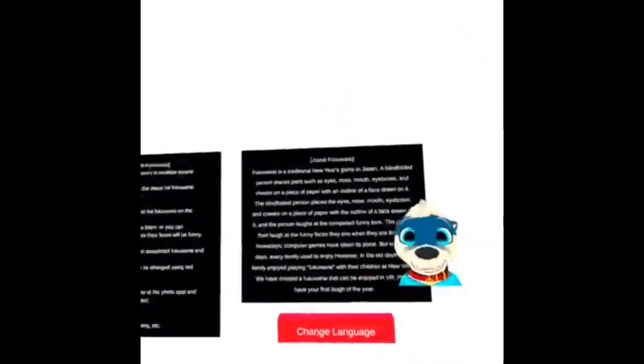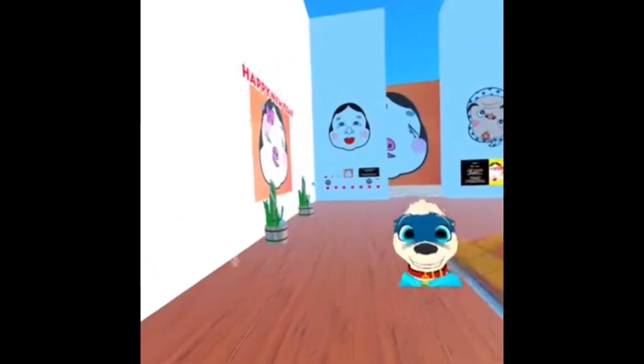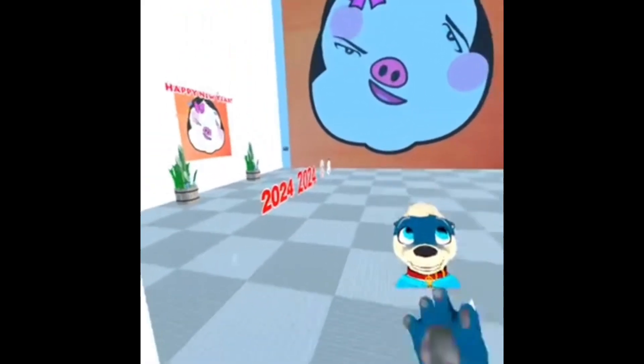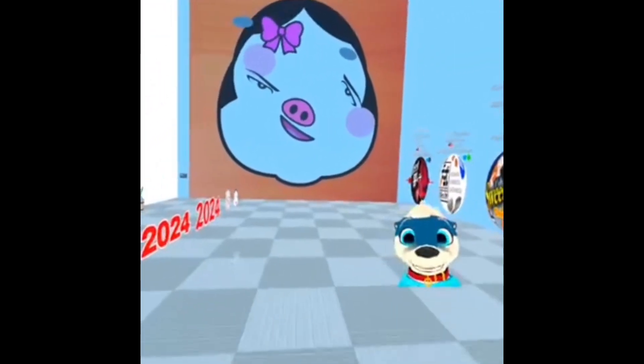Anyway, that was a fun little video. This is Fukuwarai — if you guys get a chance on VRChat, hop on in and try your luck, see if you can make prettier faces than mine. Happy New Year and I will see you later tonight for Conker's Bad Fur Day. See you, bye bye!